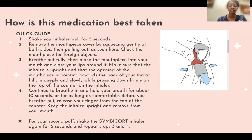Breathe out fully, then place the mouthpiece into your mouth and close your lips around it. Make sure the inhaler is upright and that the opening of the mouthpiece is pointing towards the back of your throat. Inhale deeply and slowly while pressing down firmly on the top of the counter on the inhaler. Continue to breathe in and hold your breath for about 10 seconds or for as long as you're comfortable. Before you breathe out, release your finger from the top of the counter.